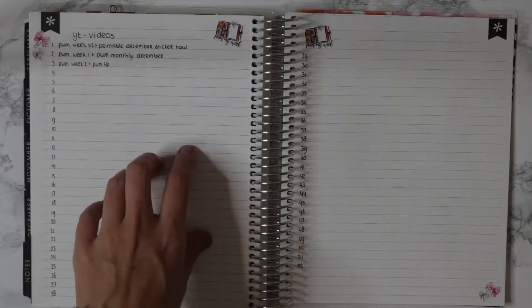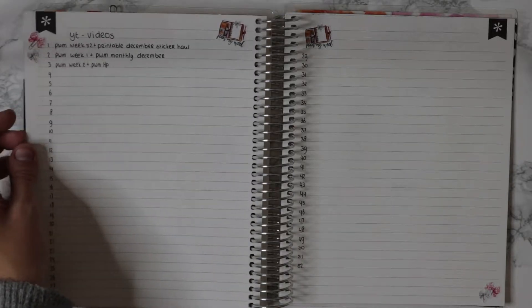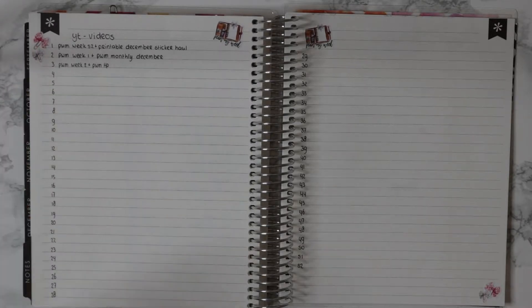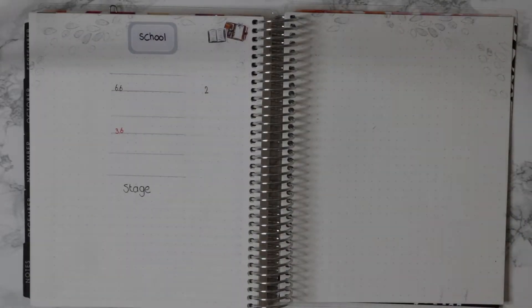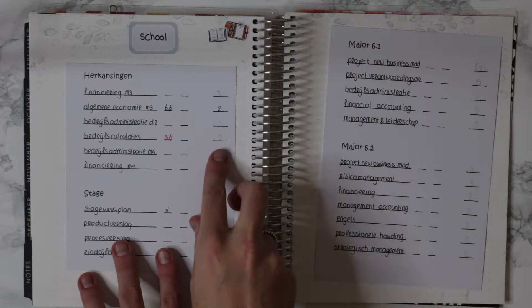Over here I have two pages for my YouTube videos. I write down when I put something online — whether I pre-filmed it and put it live, or just uploaded it to YouTube. I track it by week as well. On this page though, I messed up, which is the reason I printed out these pieces of paper.